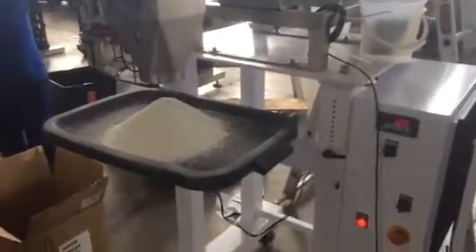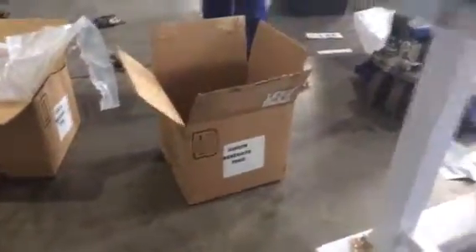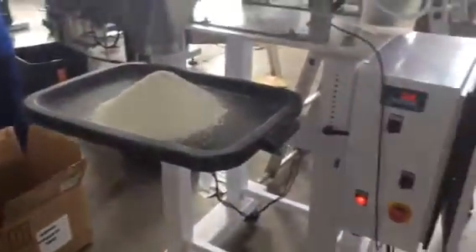This is trial number three for Coca-Cola Swaziland, and this time we're using Sodium Benzoate. The first one we've done — you can see there — we have exactly one kilogram.